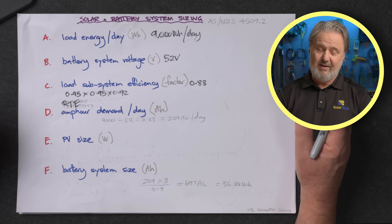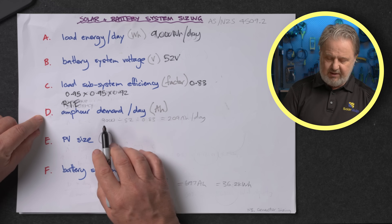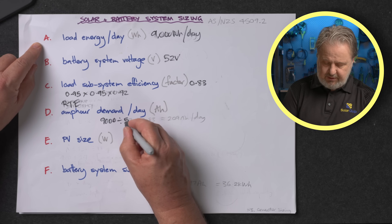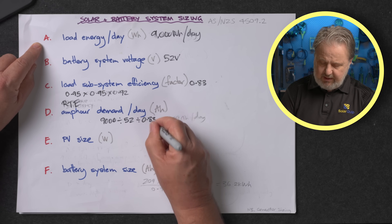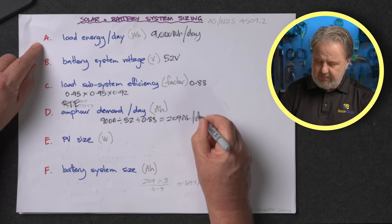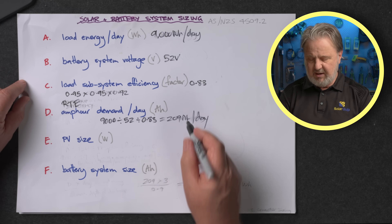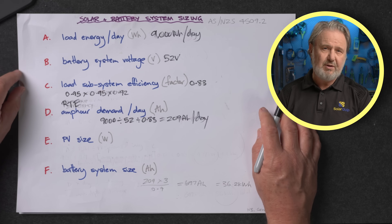Step four is calculating the amp hour demand. We simply take A, which is 9,000 watt hours, divide it by the battery voltage of 52 volts, and divide that by our losses factor of 0.83. That tells us how many amp hours we're drawing out of the battery on a daily basis to deliver 9,000 watt hours of energy. We're drawing 209 amp hours out of our battery daily at a nominal voltage of 52 volts.